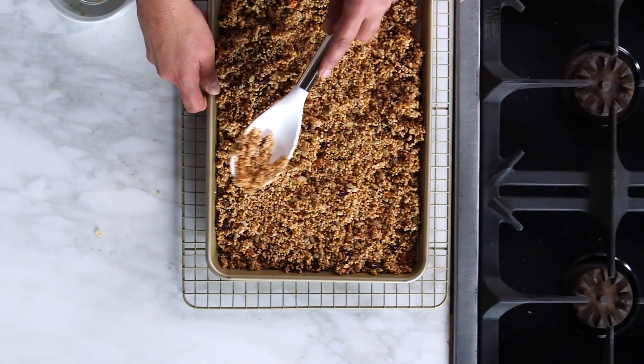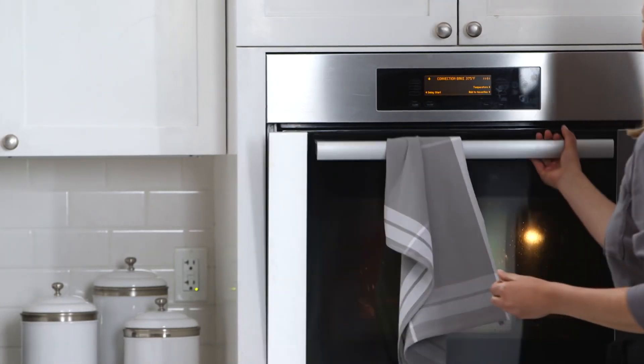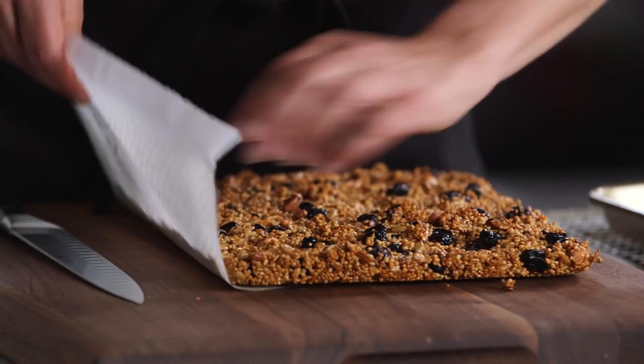Okay, let's just pat it down. Into the oven they go. So I've let my bars cool for an hour and they're ready to cut. This is where it comes in really handy that they were on parchment paper. Just going to slide right off onto the board.